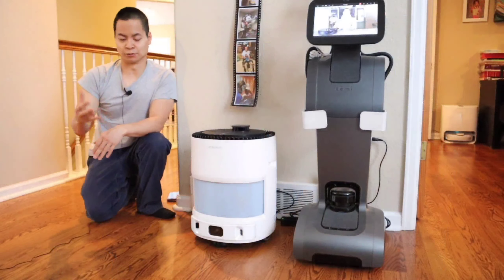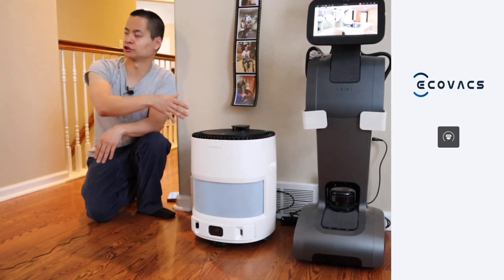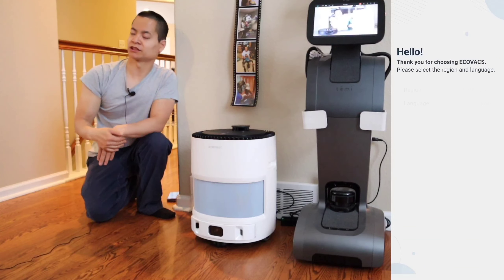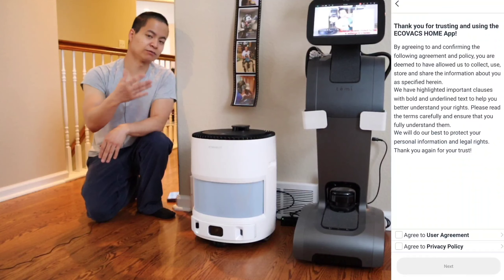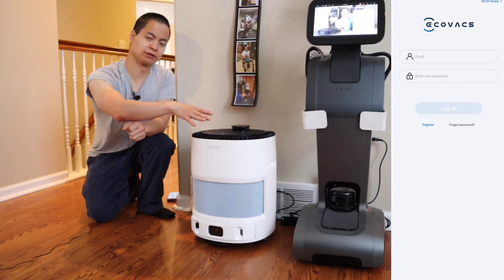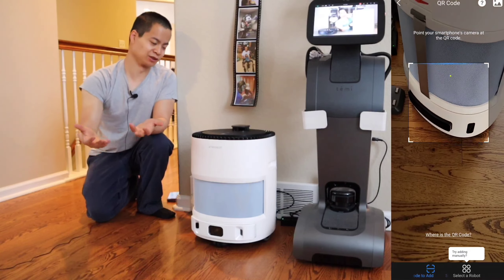Alright, so I went ahead and found an ideal location for the Atmelbot — right next to Kimmy. They're both large robots and they're going to be best buds. Well actually, I put it in this location because it's more of the central area of my house. I felt like putting the air purifier in the central location would help purify this area a little more efficiently than sticking it in a corner. The setup process was pretty straightforward — all I had to do was plug in the docking station to the wall outlet and let it charge for about three hours.